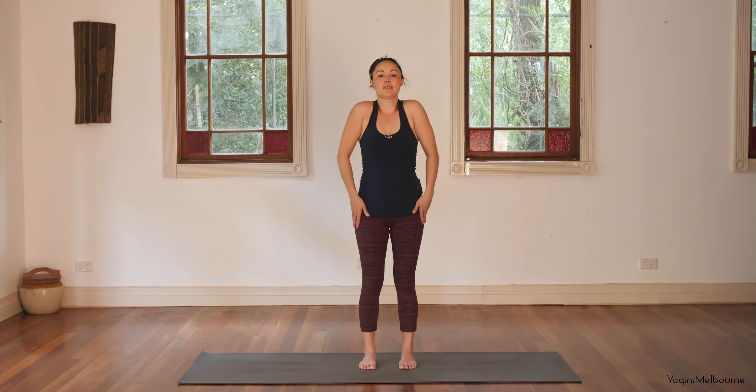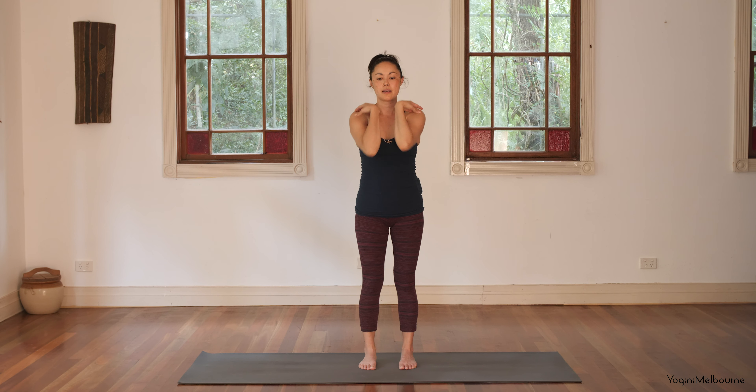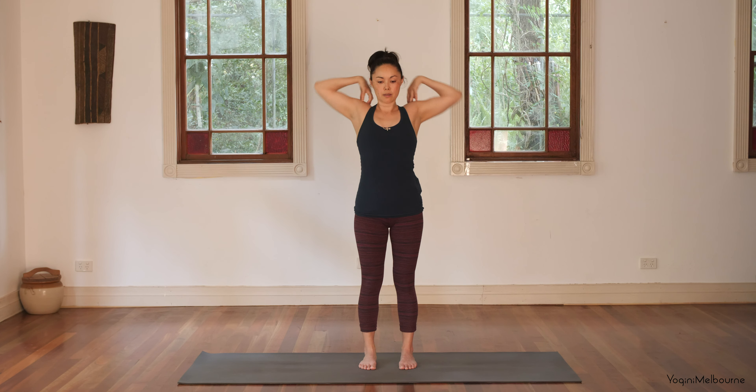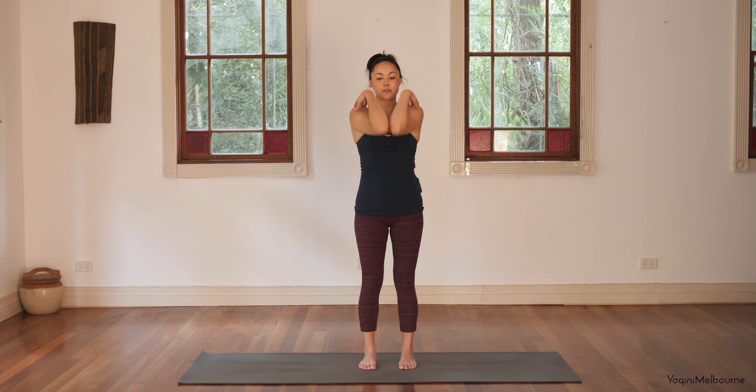And then let's release that down. Bring the tips of the fingers to the shoulders, bringing the elbows together. We'll just windmill the elbows here — elbows forward, try to touch the wrists behind the head. Just feeling your feet planted down. And then let's change the direction — back and forward, back and forward.